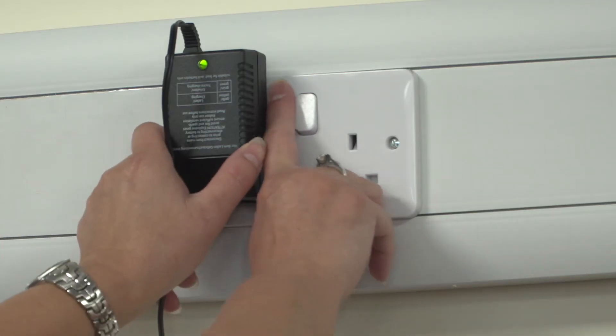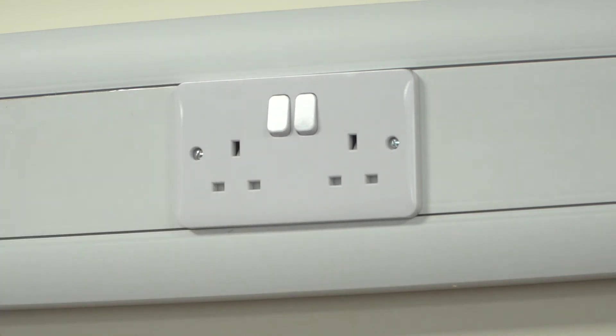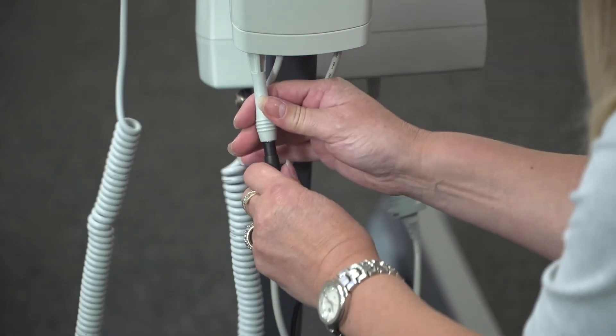Therefore it is encouraged to charge the hoist when not in use, allowing maximum charge at time of application. To return the hoist to use, switch off the mains supply and remove the plug from the socket. The hoist is now ready to use. Please note that the hoist will not function if plugged into the mains socket — it must be removed to operate appropriately. The user will always need to check the battery charger indicator on a regular basis, as demonstrated on the control box.